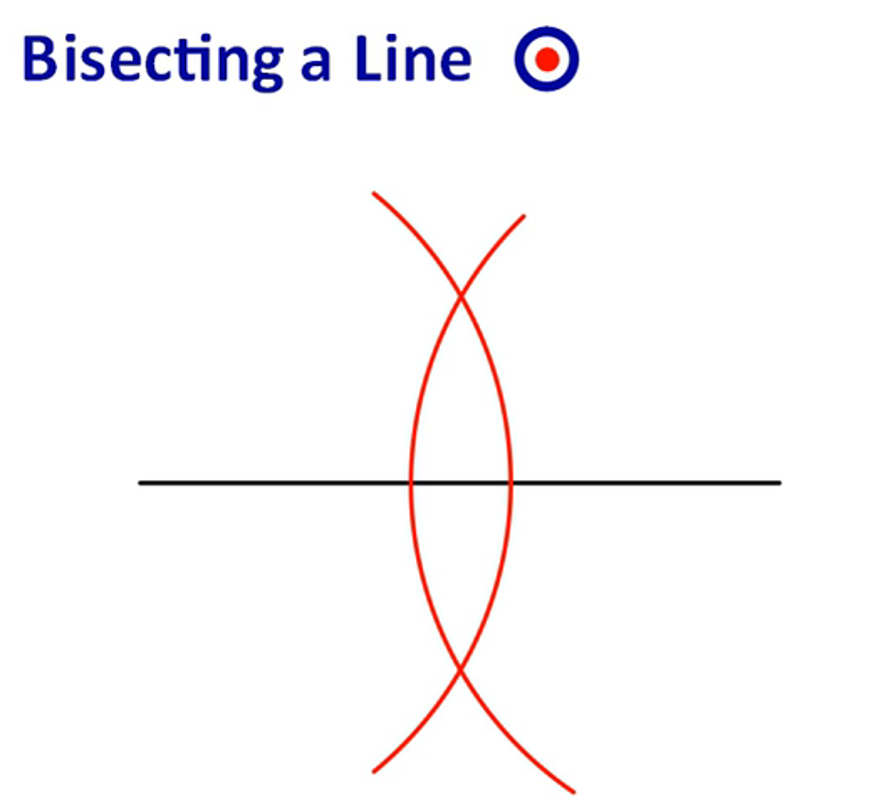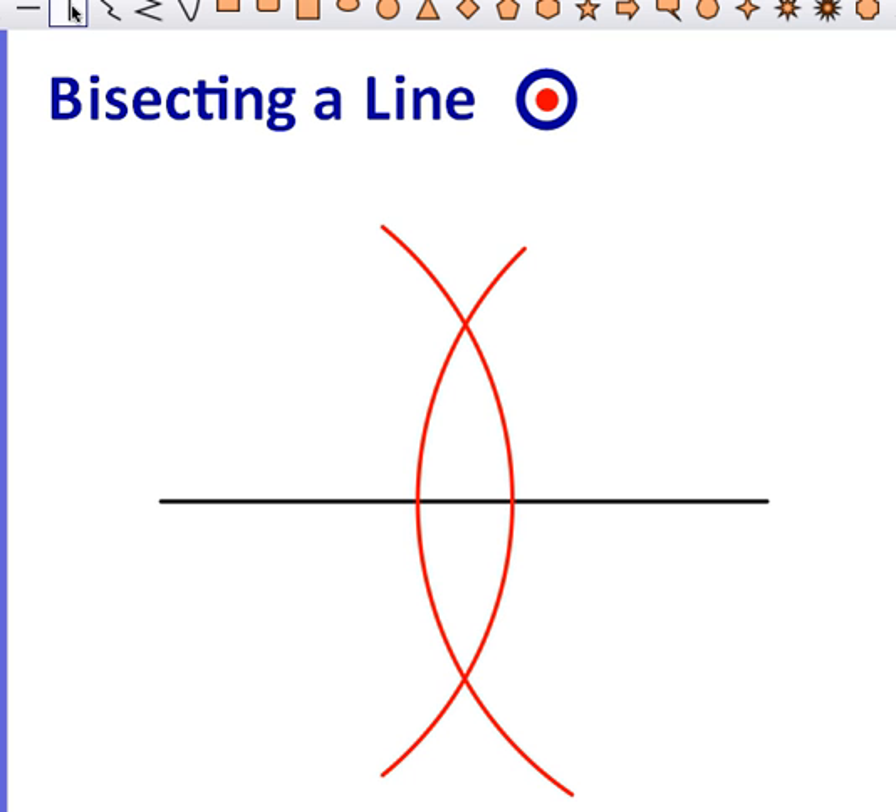To bisect the line, draw a vertical line from the first intersection point down to the second intersection point. By doing that, you've bisected the line into exactly two halves.